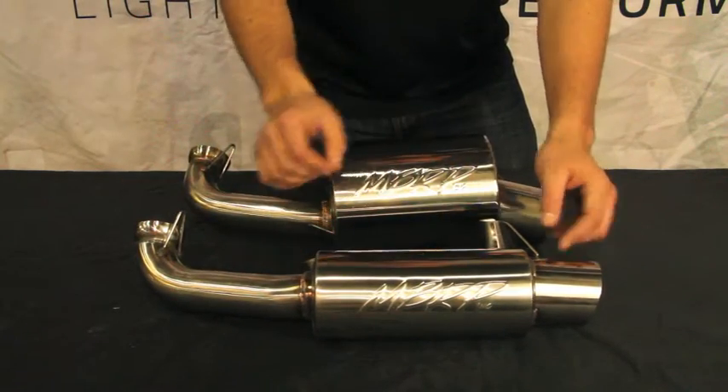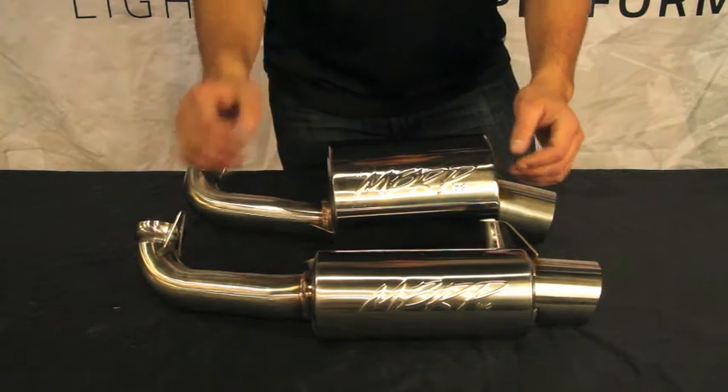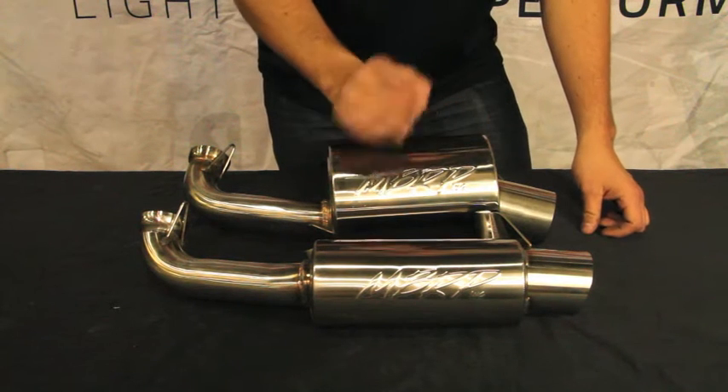Looking at our race can as well — laser cut brackets. This is a four inch body, something that still provides sufficient back pressure but the most in lightweight. Again, laser cut brackets, a nice 304 stainless, and these exhausts will not rust. They can easily be polished.